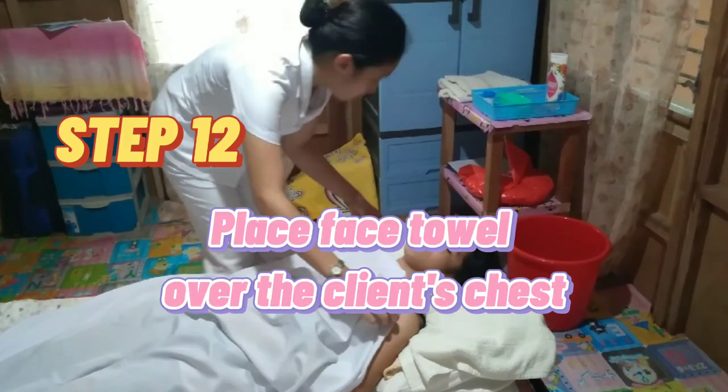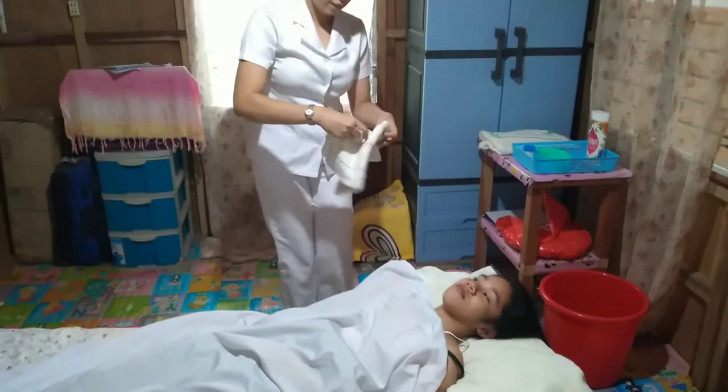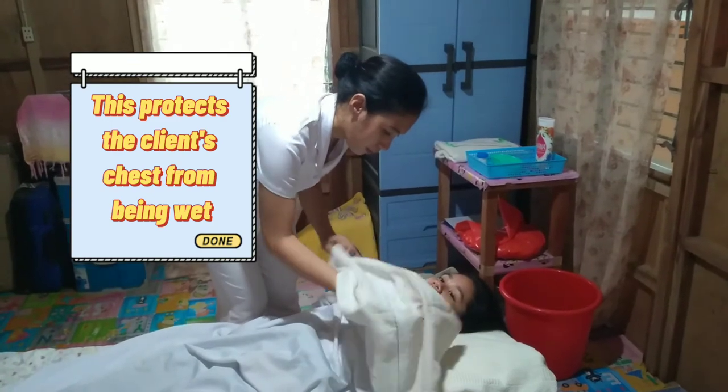Step 12: Place a face towel over the client's chest. This protects the client's chest from being wet.